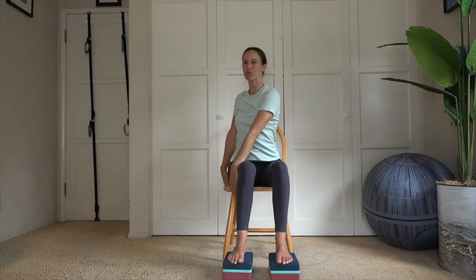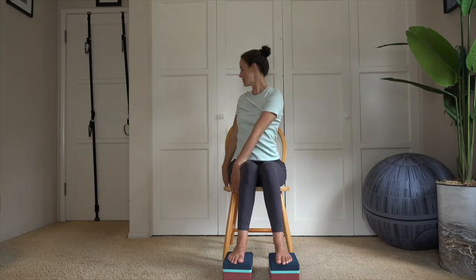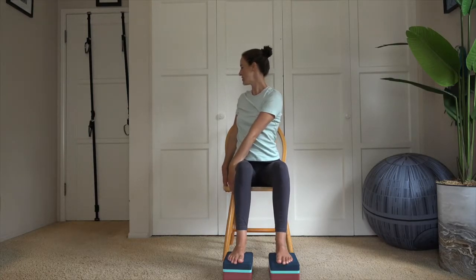Palms connect, exhale, thumb to sternum. Taking the hands over toward one side of your chair, begin to twist toward that side, looking over that shoulder, deepening the twist. Notice if the knees try to twist or knock toward each other — imagine there's a block in between the thighs, keeping that alignment. Heel to knee, knee to hip. Exhale, release the head first, then release the twist.